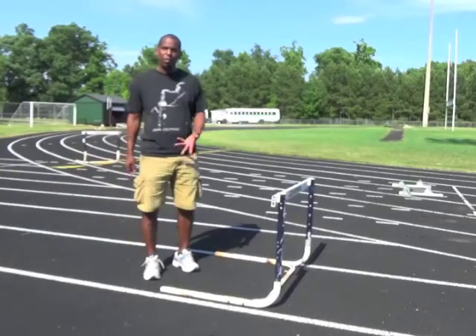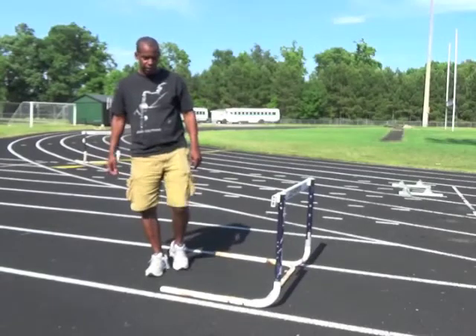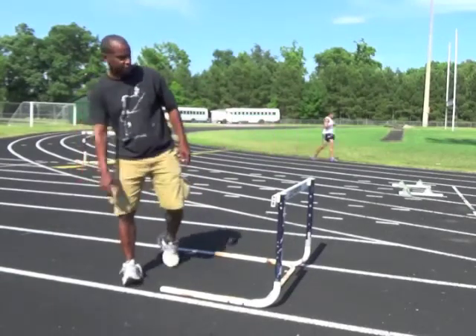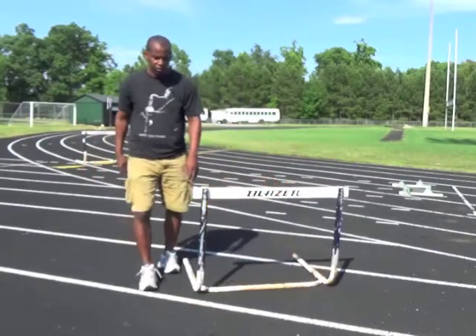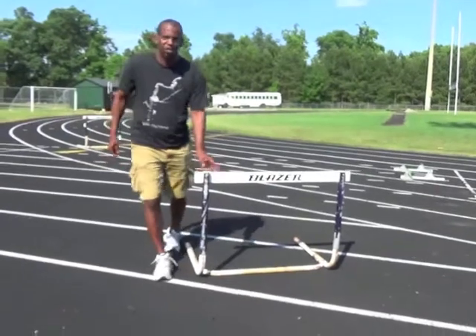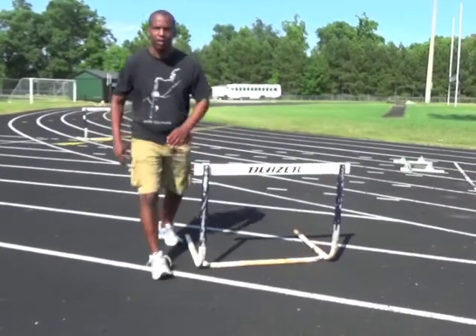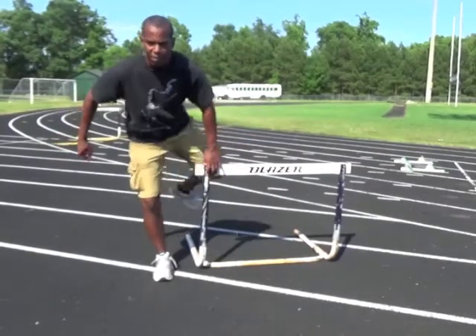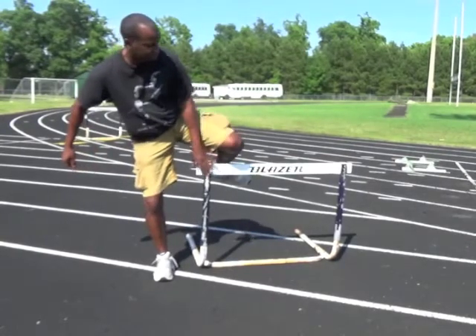Trail leg wise, a similar problem. If your toe is pointing down — this is my lead leg to my trail leg — so if my toe is pointing down, I'll use this to the side here. Let's do it right first: my toe is pointing up, I'm on the balls of my feet. Toes pointing up, I'm able to go from here to here. See my ankle flexed?